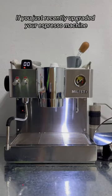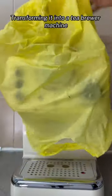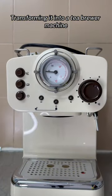If you just recently upgraded your espresso machine, don't discard the old one. Put it to good use by transforming it into a tea brewer machine. I'll show you how.